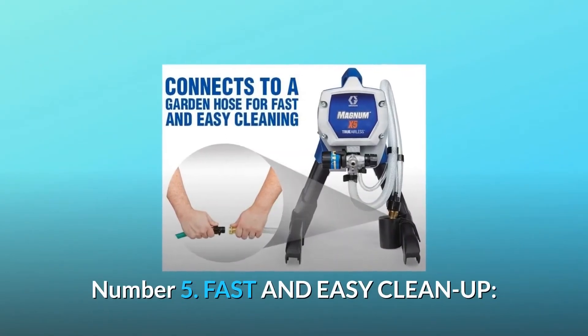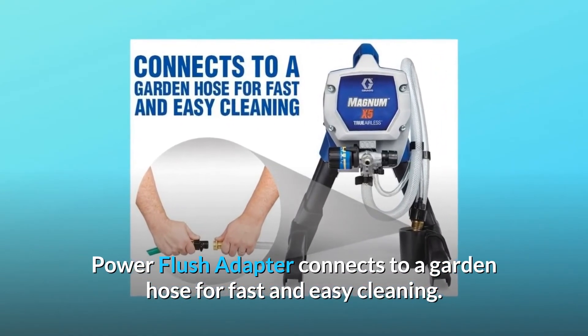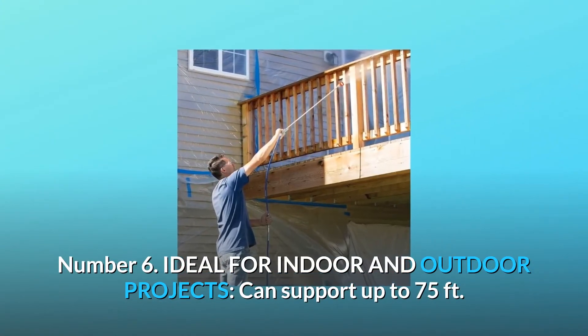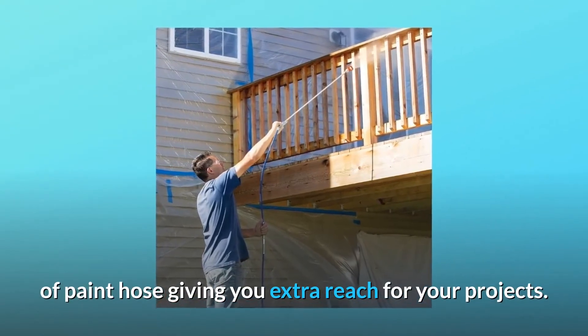Number 5: Fast and easy cleanup. Power flush adapter connects to a garden hose for fast and easy cleaning. Number 6: Ideal for indoor and outdoor projects. Can support up to 75 feet of paint hose, giving you extra reach for your projects.